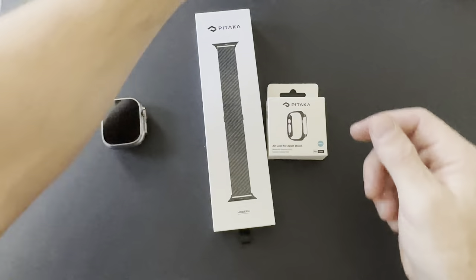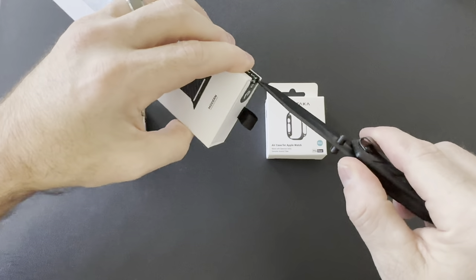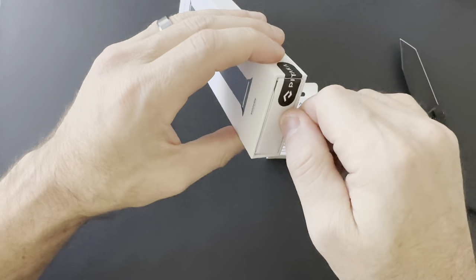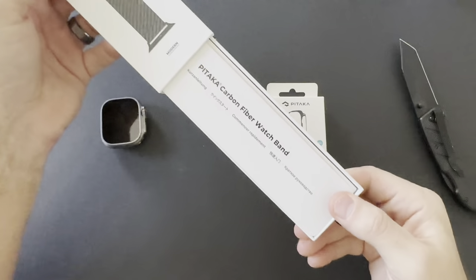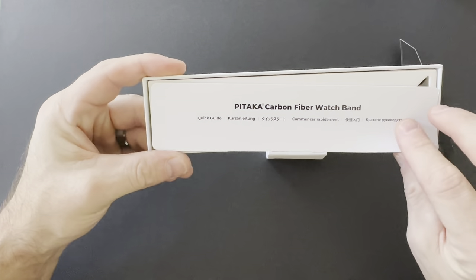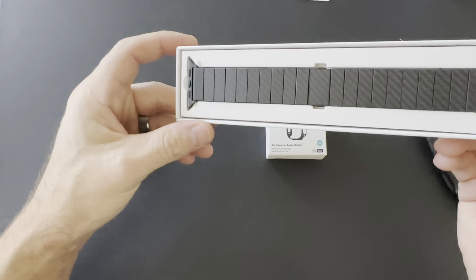Let's cut it open and see what it looks like. On the bottom there's just a little sticker that keeps it secure. There's a pull tab — pulling this out — so we have a quick guide. Not going to need the guide. The band itself is right there.